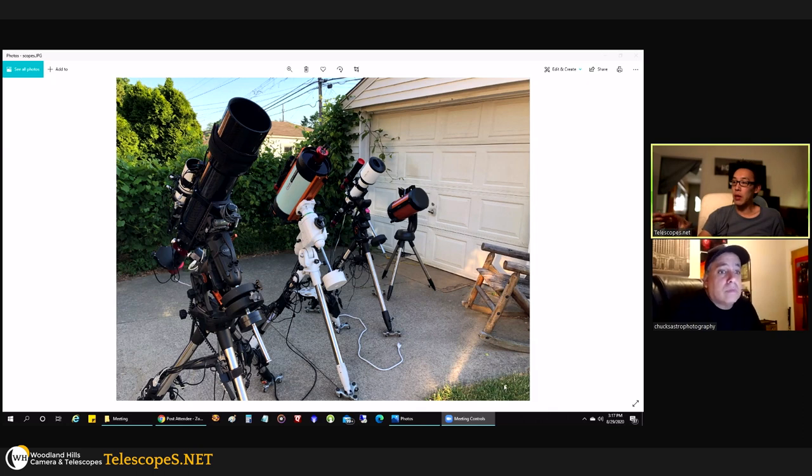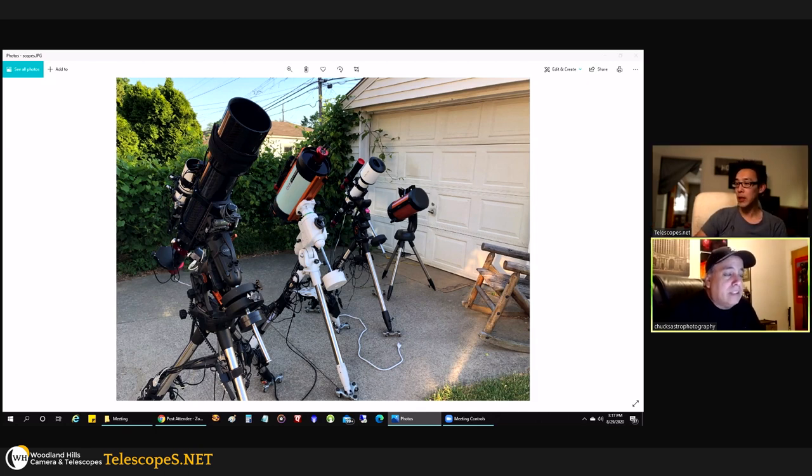How do you get to the point of building your setups? Each one is very unique — right down to the counterweights. The CGX came with two counterweights, and I had an Orion weight I'd bought off Amazon for my old AVX mount that came in handy. A lot of the equipment I get comes from talking to friends who already have the same gear. My friend Doug Struble, who lives close by, told me about Moonlight focusers — I really like that brand.